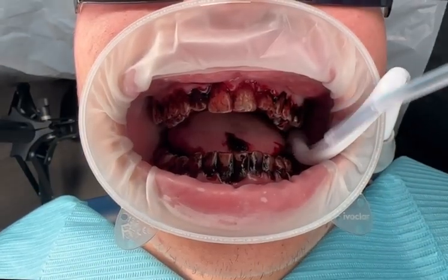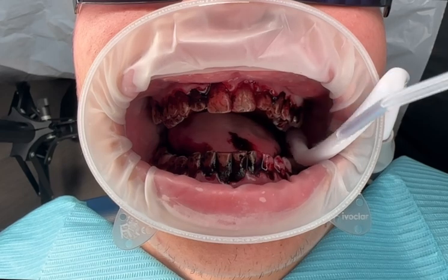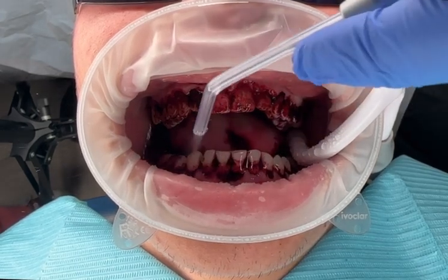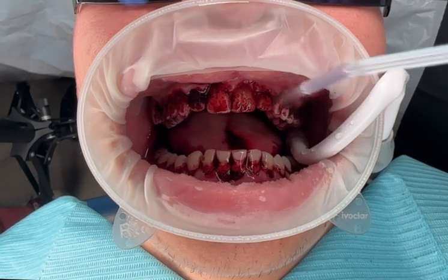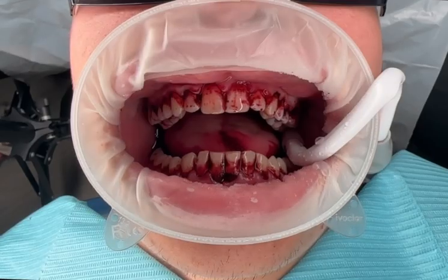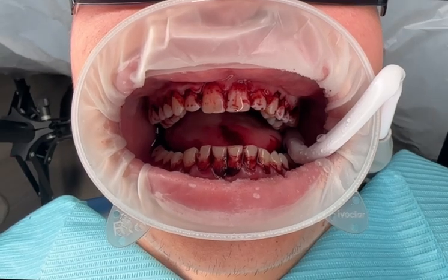Stage 2. After approximately 30 seconds, the excess dye is washed away to expose the stained plaque. Pay close attention to how the majority of calculus is localized closer to the gingival margins, highlighting where brushing must be improved.